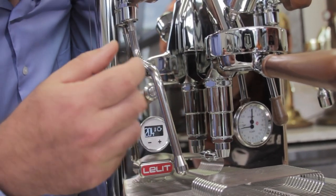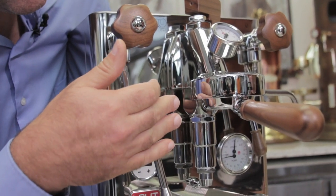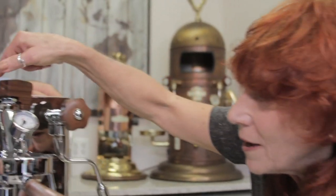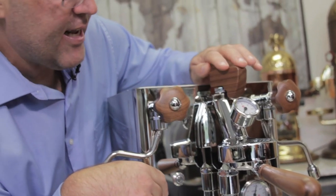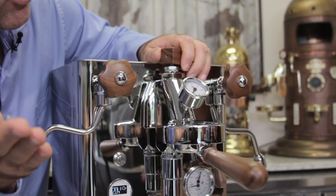Here's Fahrenheit, and here you can do pre-infusion. Where the pump turns on, it wets the coffee and you can program how many seconds on and how many seconds off for pre-infusion. You can also do pre-infusion with the paddle — so you can set it here with full open or do pre-infusion manually with the paddle.